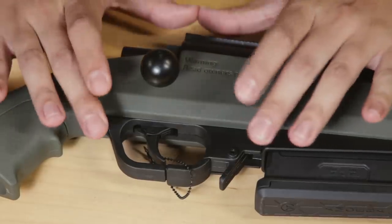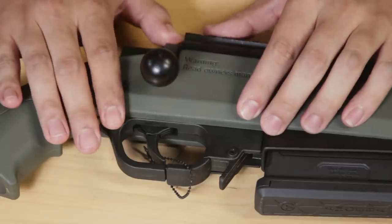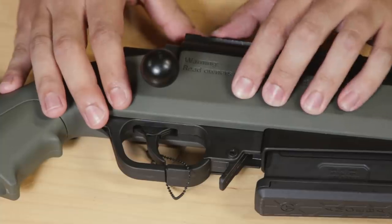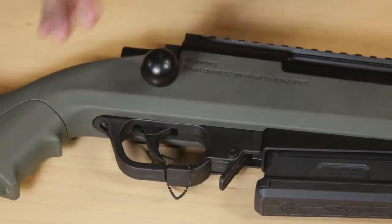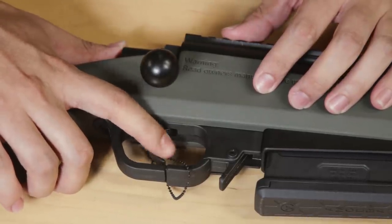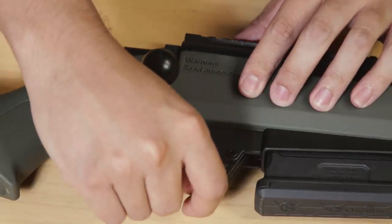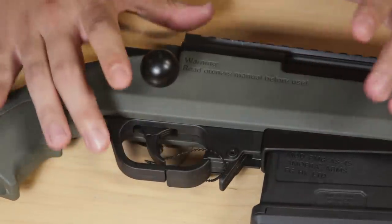Moving on to the trigger — this is something Amoeba has talked a lot about in their promotional materials. This trigger is a polymer trigger and features a trigger safety, much like on some modern pistols. It feels a little different and takes some getting used to, but it's definitely an interesting feature. On the trigger guard is also the magazine release, as seen previously on the AS-01, albeit a little bit smaller, along with the paddle to release the magazine. The magazine release feels a little easier to depress than the AS-01 — I remember that one was a little stiff to begin with.